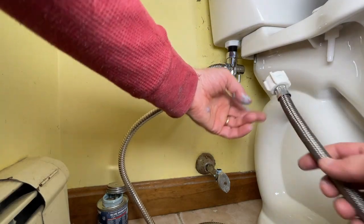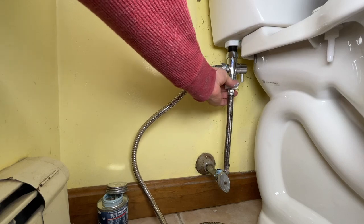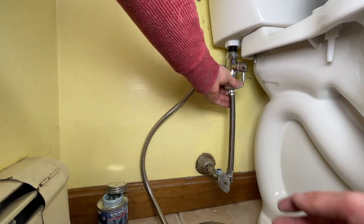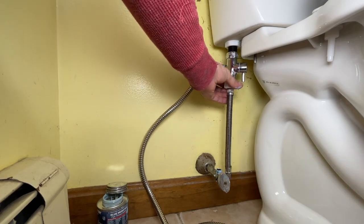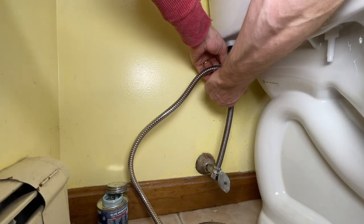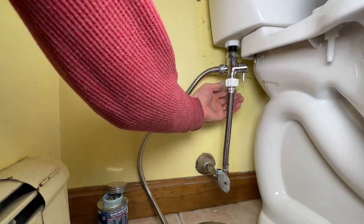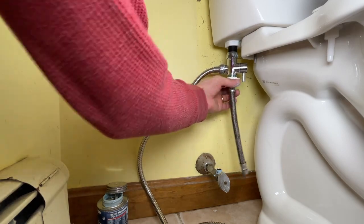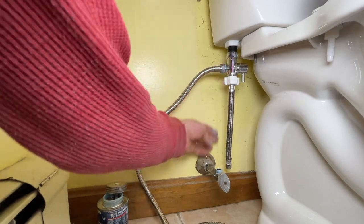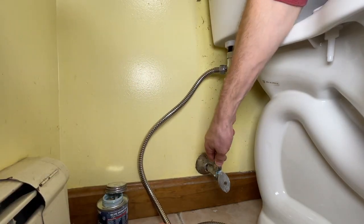This side should be seven-eighths, and your fitting down below — whether on the wall or floor — might be either half-inch or three-eighths; mine is three-eighths. I'm not going to put any pipe dope or Teflon tape here because it's plastic to metal. There is pipe dope down below.